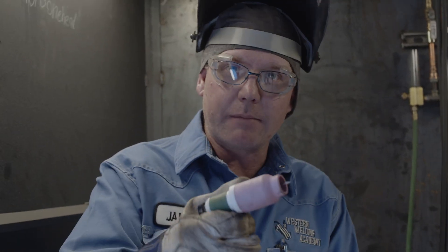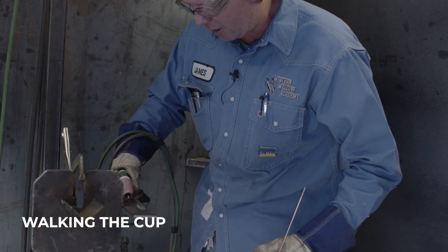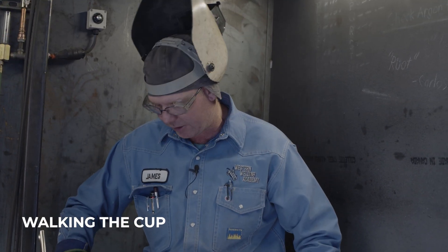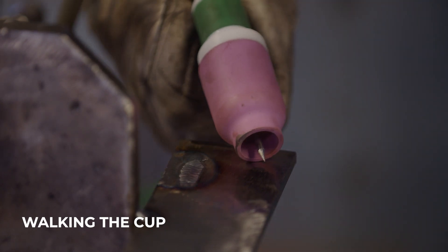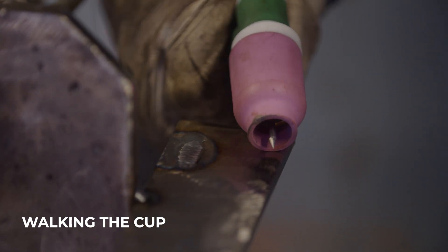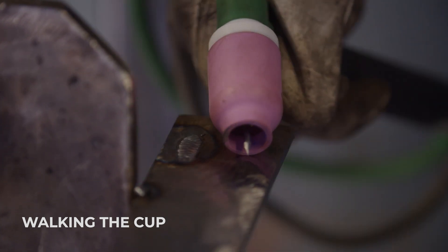Now we're going to go over walking the cup. Basically, we set the cup down on a piece of plate and make figure eights with our hand — that's going to step it forward and put a little weave in there. It's like rolling a 55-gallon drum: you roll it this way, then twist it, then roll it this way to get that forward motion. If you put that together in one smooth step, that's how you get that walk.